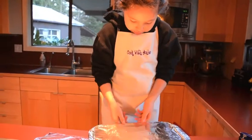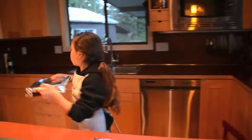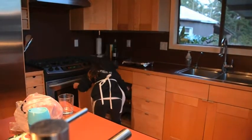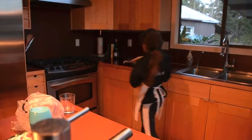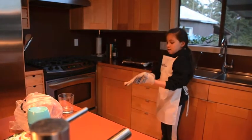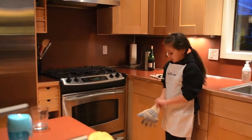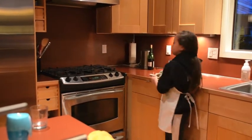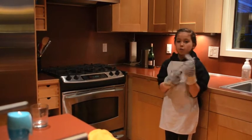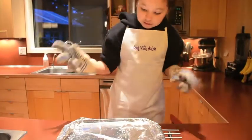Now we're going to bring it over to the oven — we preheated it at 400 degrees. I've got gloves, and we're going to bake it for 25 minutes. So they're ready, we're going to take them out — it smells so good. All the alcohol from the red wine is cooking off, so don't worry, you won't get drunk. Now let's take the foil off.